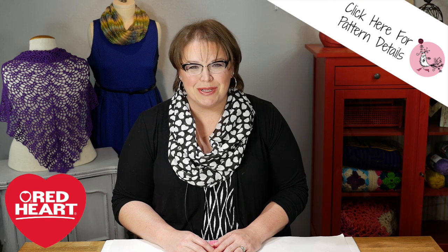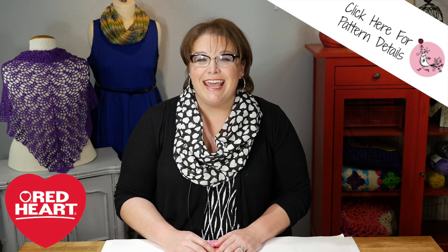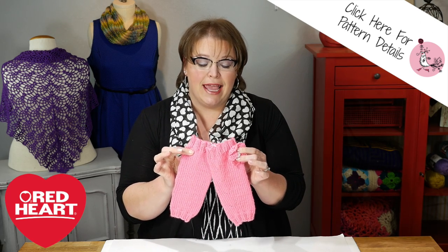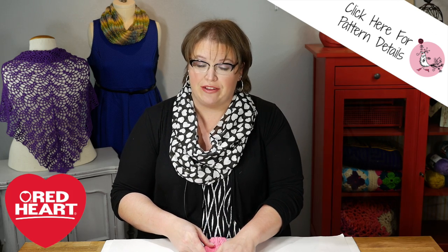Hello and welcome to the Marley Bird YouTube channel. I'm Marley Bird, proud spokesperson for Red Heart Yarns, and this is a My First with Marley Bird project. In this video, I'm going to show you how to make these super cute ballerina bloom leg warmers. These leg warmers are completely on trend and are perfect for that little girl in your life.